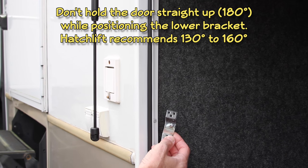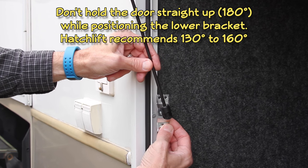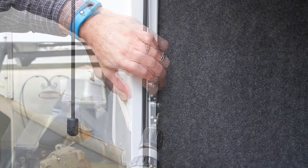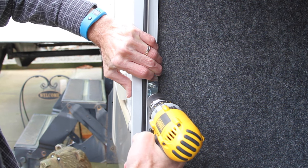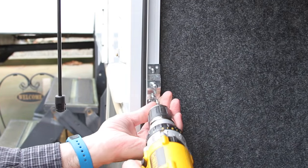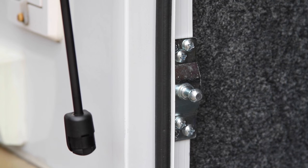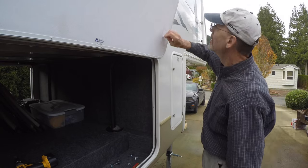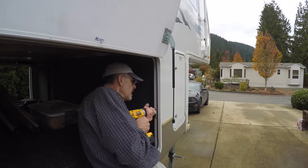With the door still propped up in the fully open position, line up the ball on the lower bracket with the attachment at the end of the rod — this will position the bracket in the correct spot on the door frame. Use your cordless drill to install the larger self-tapping screws into the door frame or other mounting point as determined earlier. Then clip the rod onto the lower bracket. As mentioned, this door is large enough to require two HatchLift kits, so we'll simply repeat the process again on the other side.